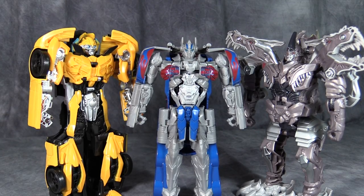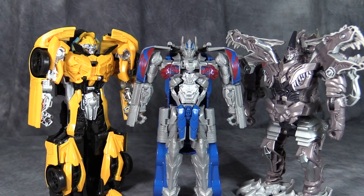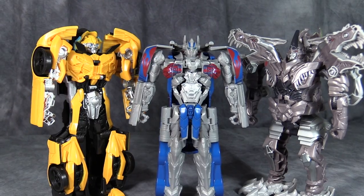What's going on gang? Bolt Matrix here and today we are taking a look at Transformers The Last Knight Turbo Changer Night Armor figures. These are the three first Night Armor figures we're getting in the Last Knight wave. We've got Bumblebee, Prime, and Grimlock. We're going to take a close-up look at each one of them and then we're going to show you the gimmick, which is pretty simple.